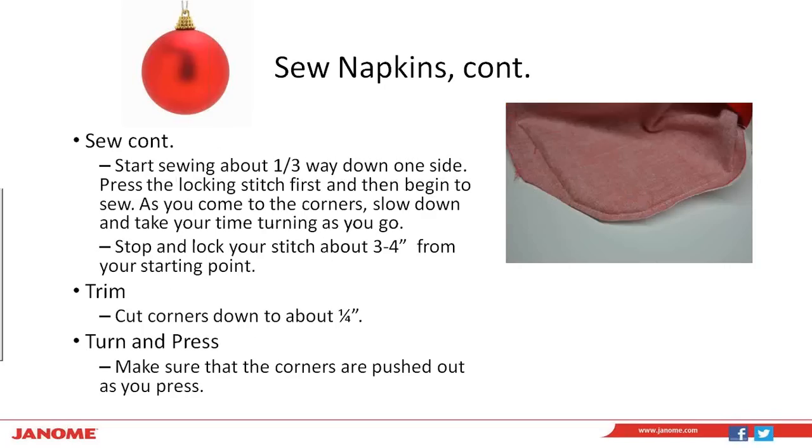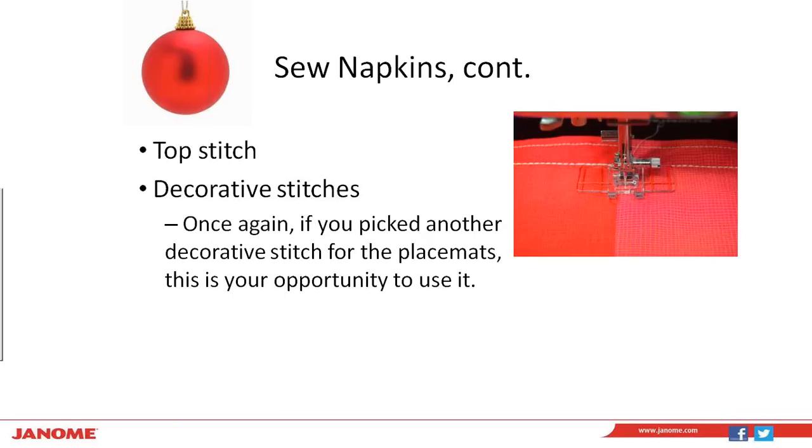Turn and press your napkins. Use your bamboo stick or turning tube to push your corners out so they're nice, flat, and rounded when pressed. Make sure the opening where you turned your napkins is pressed flat and straight along that edge as well. At this point we're going to topstitch — leaving the border guide foot on. The first stitch is a standard straight stitch, stitch D1, increased to stitch length three, about a quarter of an inch from the edge all the way around the perimeter. Then using the far right red line on the foot, I used stitch number five — the triple stitch again — following just inside the border all the way around the perimeter. I also sewed a decorative stitch along the length of the seam line in the middle of the napkin as well.